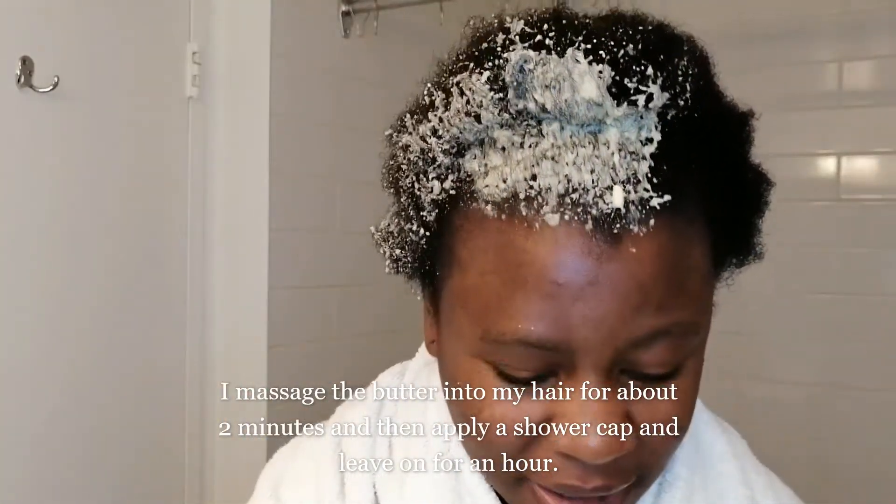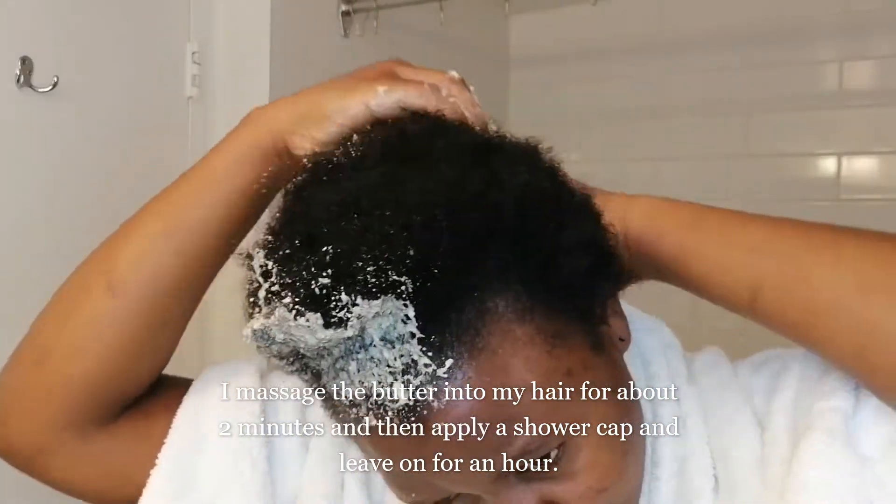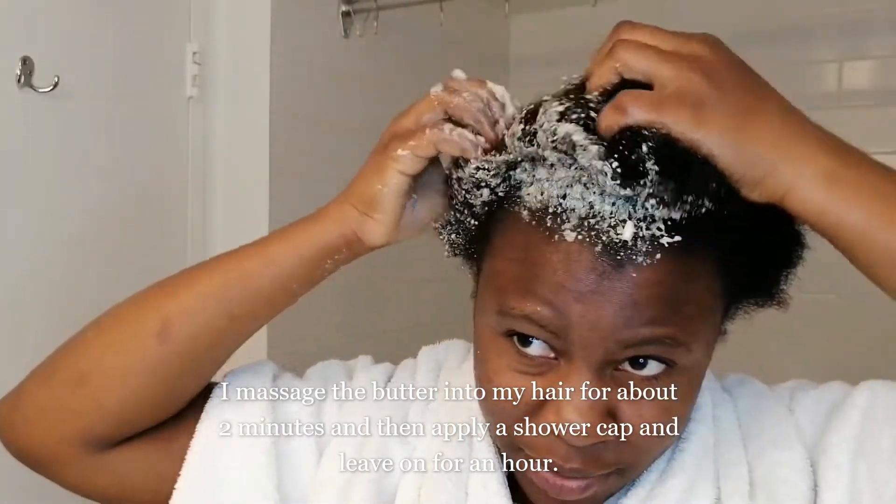The application process is really nice and simple — you can just go ahead and apply this how you would apply any other hair creams onto your hair.